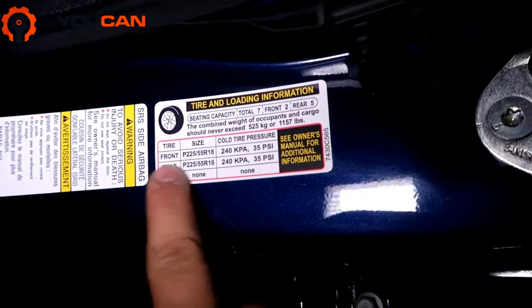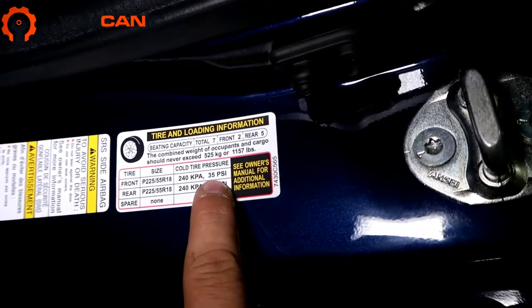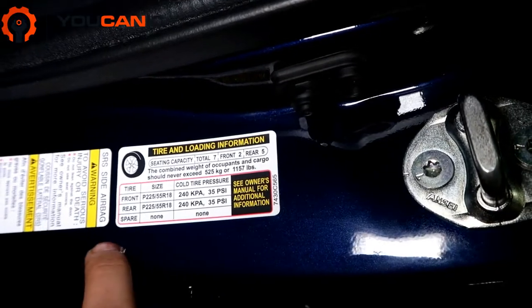Right here you can see the front — it gives the tire size and also the recommended cold tire pressure: 35 psi. And the rear is 35 psi as well.